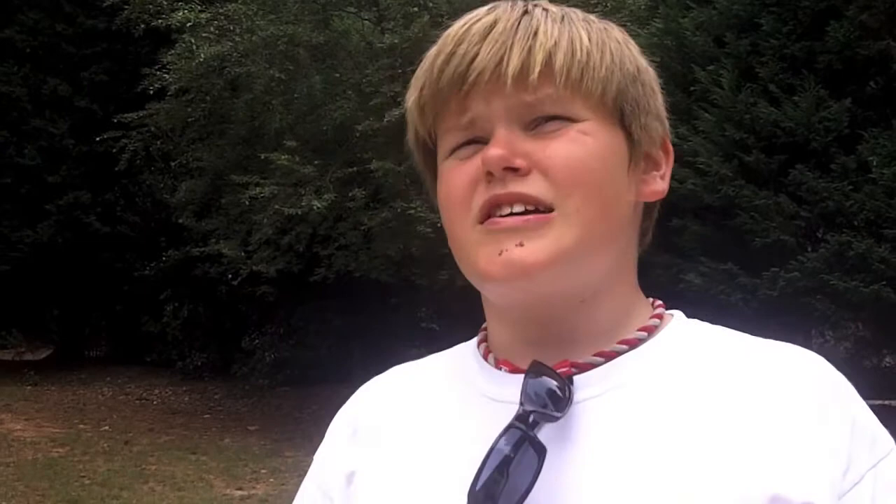But it's not for humans, just let me tell you that. Not even the chicken flavor, which in my book gets a B plus. So here are our grades: beef — F minus; chicken — B plus; bacon — C. Back to you, Tyler.